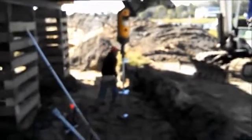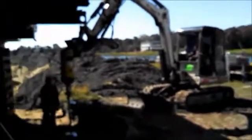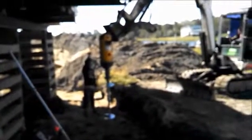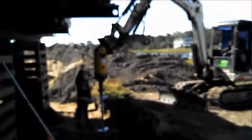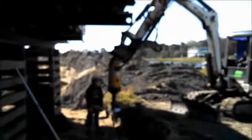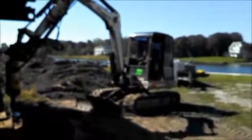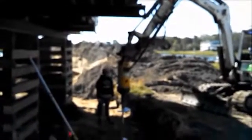They've already measured and chosen the exact spot they need. Silvio has attached the machine to the helical, and it's slowly being screwed into the ground. The helper on the ground has two levels attached to the drill, and he keeps indicating to the operator, Silvio Rebello, how to adjust the angle so that this helical goes into the ground nice and straight.